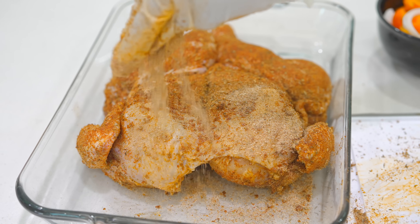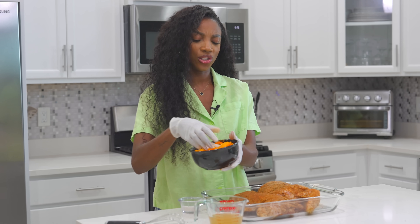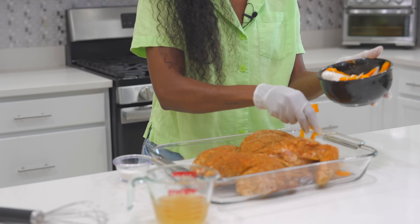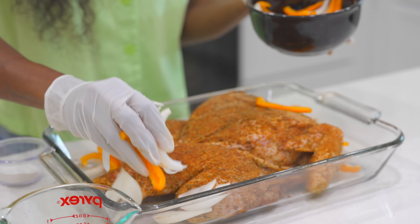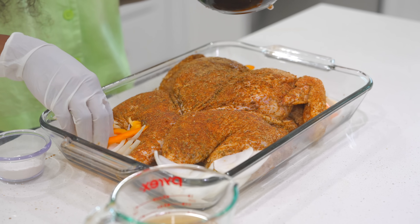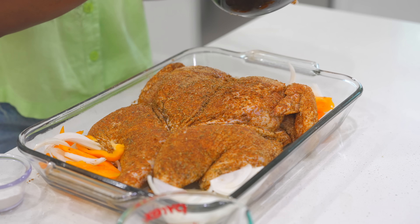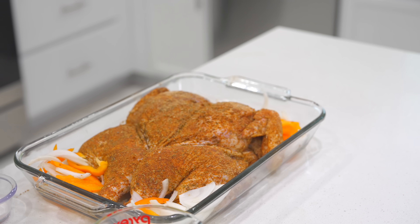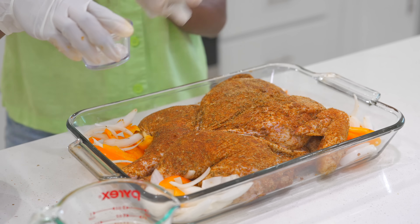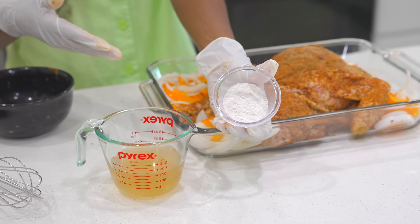Don't worry, you can add some more seasoning on top as well. The next part is adding some veggies — this is optional. I'm using bell peppers and onions, but you can add potatoes, carrots, or celery. Don't add them on top of the chicken; place them on the side, not underneath, as that would prevent the chicken from getting crispy on the outside.